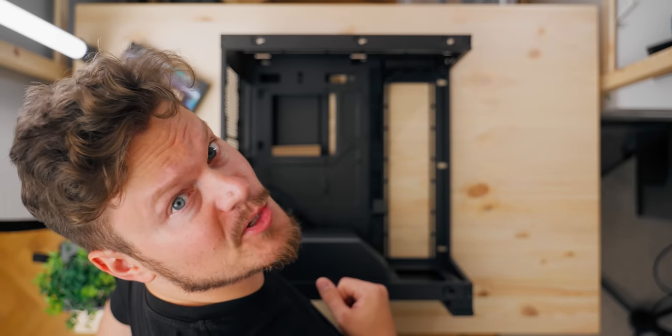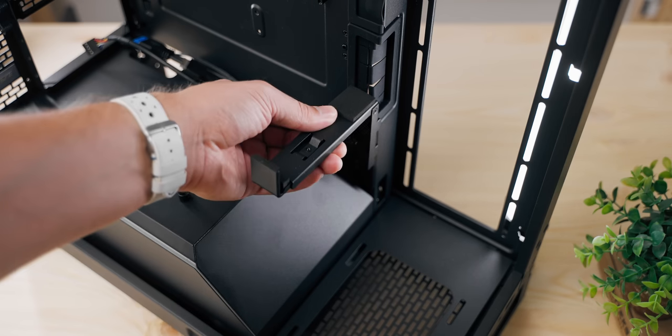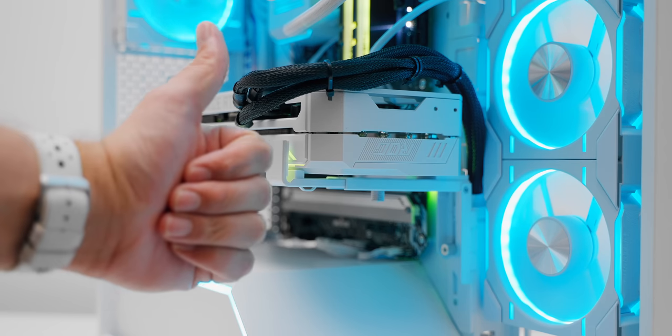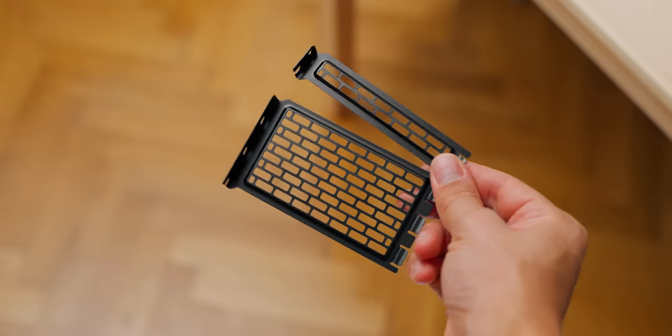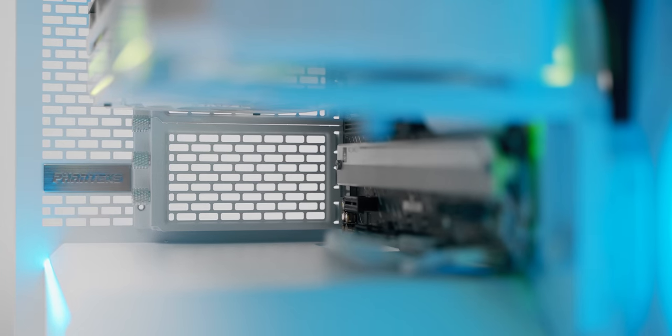Some interesting features about this interior: we have a built-in GPU bracket with two-way adjustment with padding, and you can remove one of the thumb screws at the bottom for additional vertical movement. It supports the GPU and it's not too intrusive. At the back you can see there's a combined PCIe cover that spans three slots, so theoretically better for airflow underneath the GPU, but mainly this is a visual benefit.